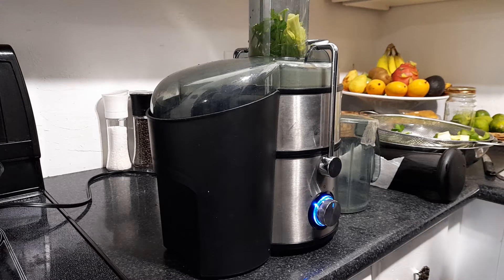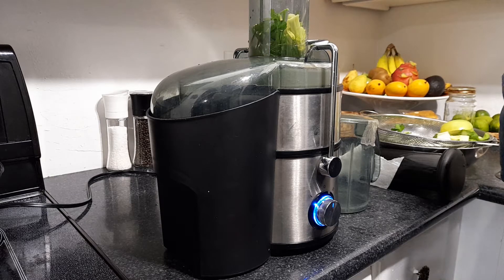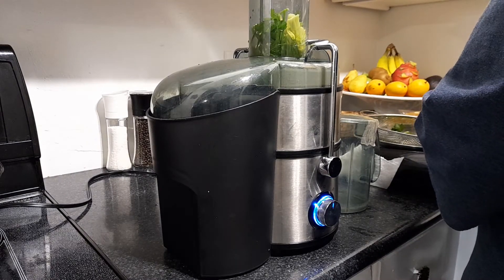Cucumbers are loaded with water, so it hydrates you and you know all of that good stuff. I'm just gonna do this right now — juice and a smoothie will be my breakfast. I have everything all cut up so I'm not gonna waste a lot of time. I'm just gonna be ready to juice, so you're gonna hear a little noise.